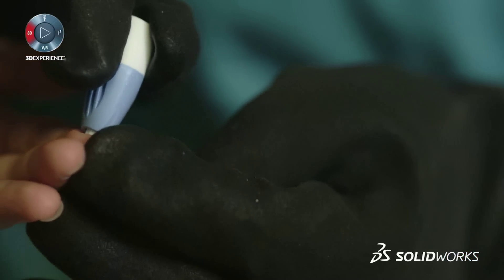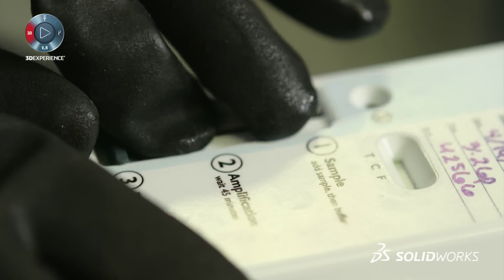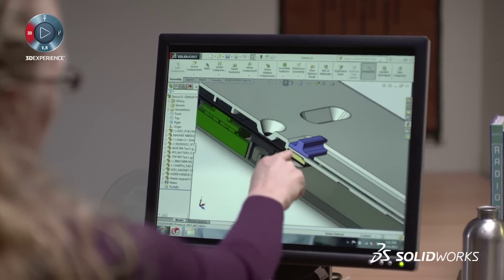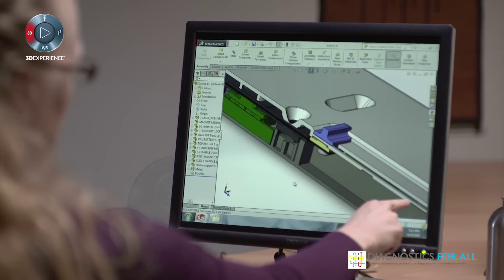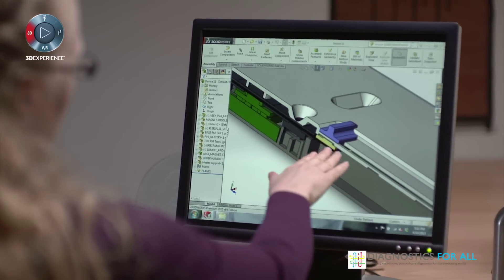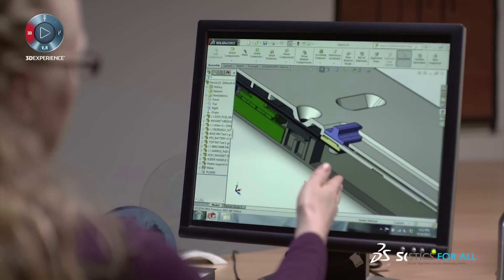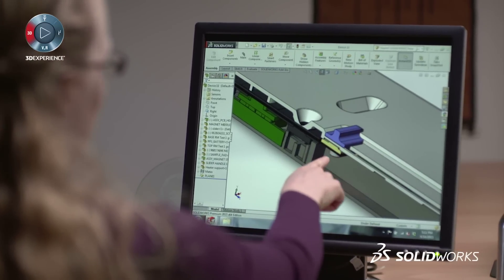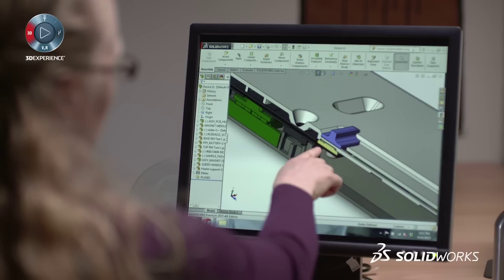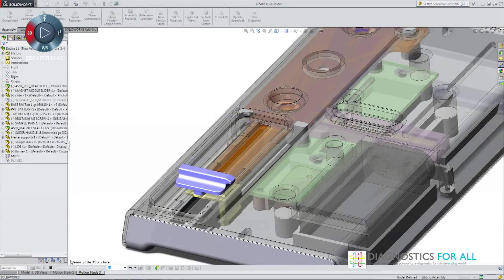This device is always going to be used by healthcare practitioners who have gloves on. One of the critical aspects of that is designing a tactile feel bump so they know when they're in first position, second position, and third position. SOLIDWORKS really helps because very quickly we're able to determine what would take a very long time in the lab. One of the great things about SOLIDWORKS is we were able to design this and then quickly print it through 3D printing, get a feel for it with gloves on, and then quickly iterate on the height of the bump. We went through five or six different iterations over the span of four weeks.